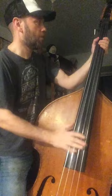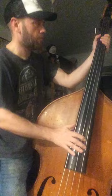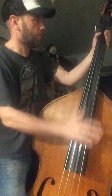So it's basically two notes. It's simply on the first and the fifth.